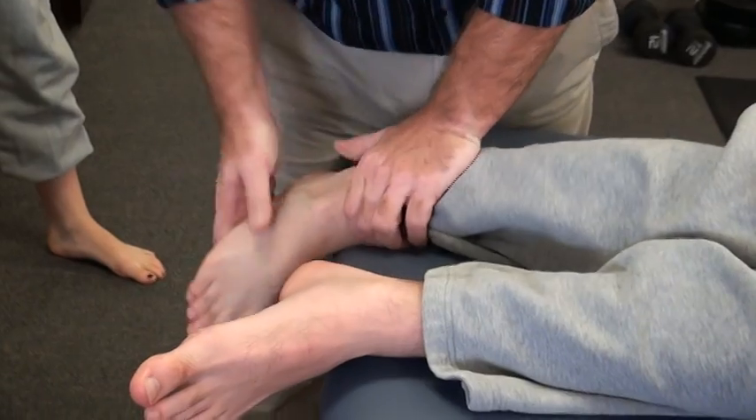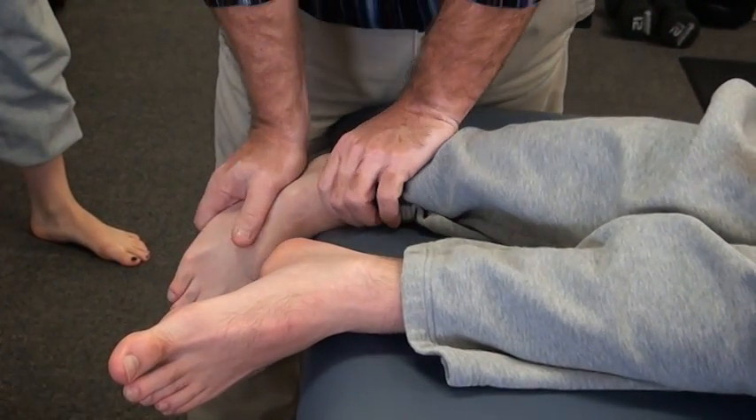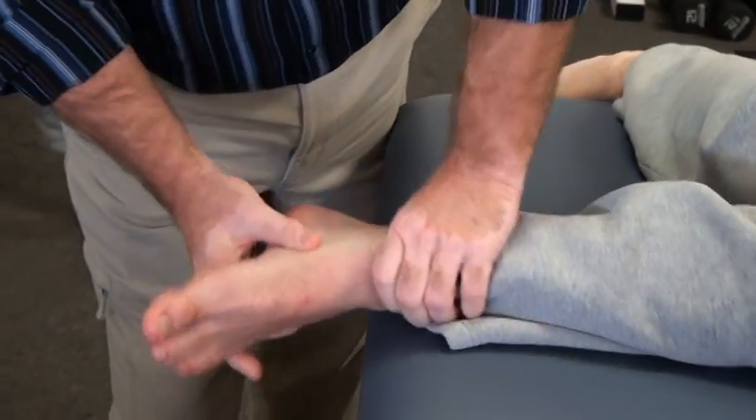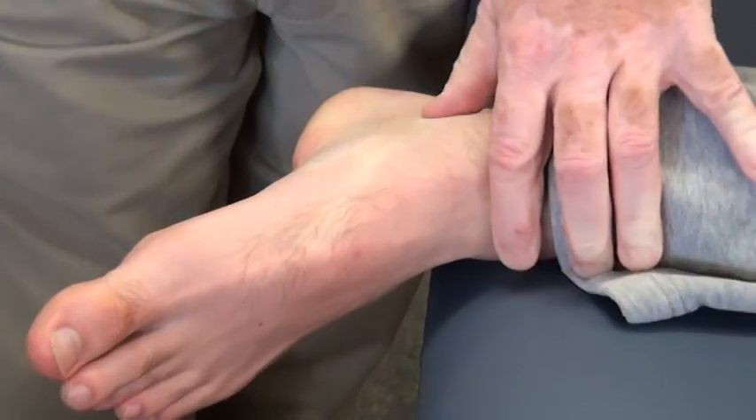Simple straight arm. This one's not a thumbs, but these are the arthrokinematic dynamics. For eversion, come on to the sustentaculum and thrust that one down.